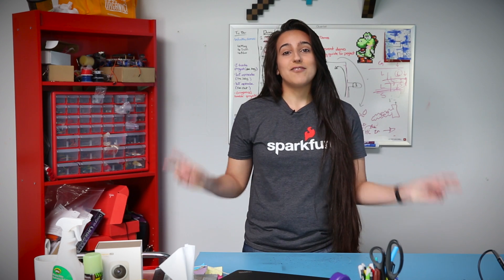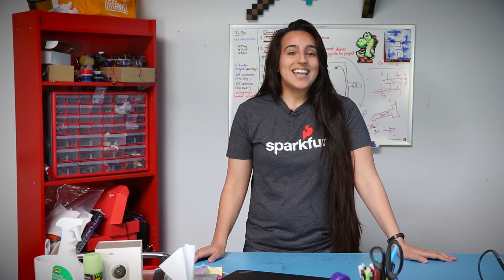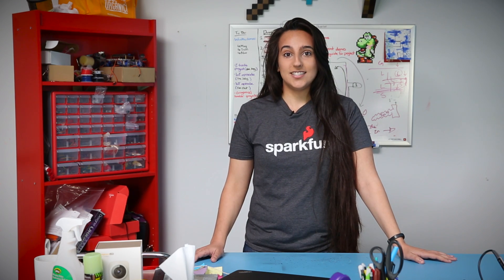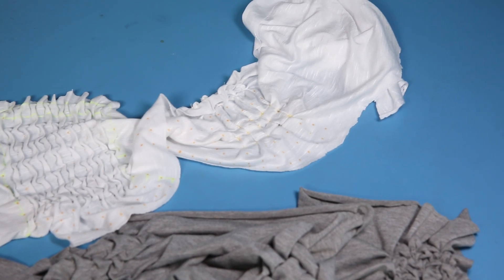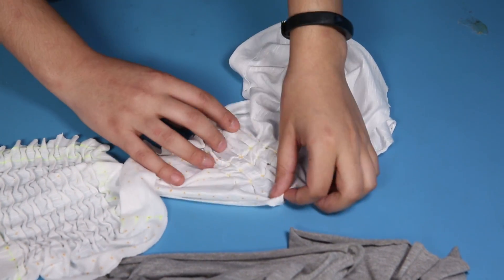Anybody who's made their own clothing or fabric projects probably knows about them, but today I'd like to take it a step further to create fabric origami — a nice and creative way to conceal your eTextiles projects. I took some time playing around with different designs and sizes to see what I thought would work best for the projects I had in mind.